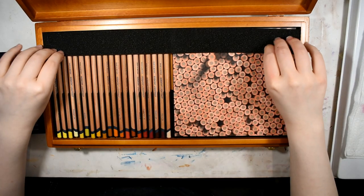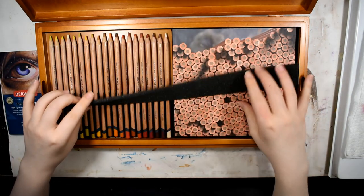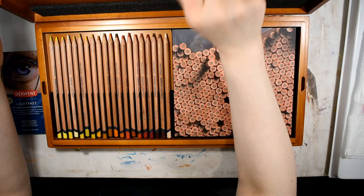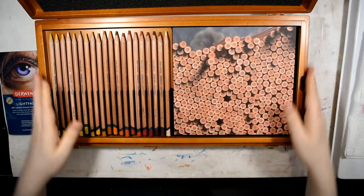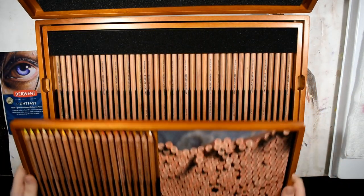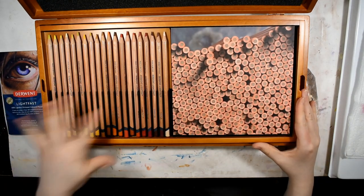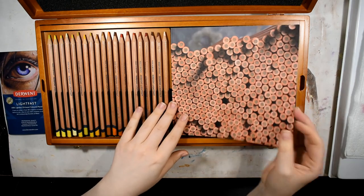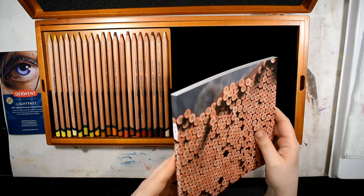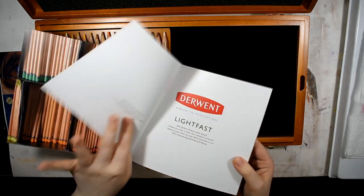Additionally, there's a foam strip in here to protect the tips of the pencils, which is thoughtful. This is a nice deep hardwood box — knocking on it, it seems very well constructed and should last a lifetime. There's also a collector's book included — a full-color glossy book called the 'Lightfast Collections Book.'